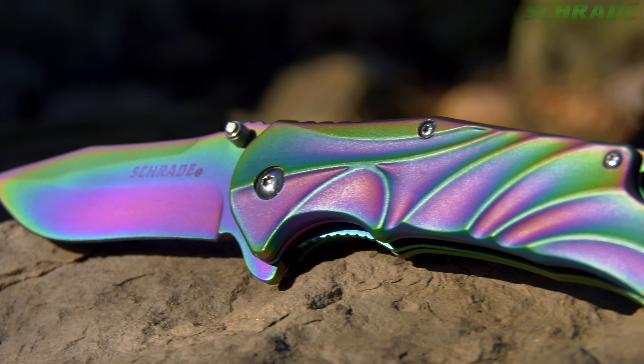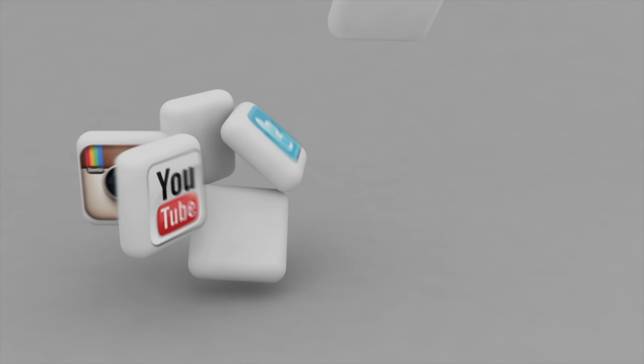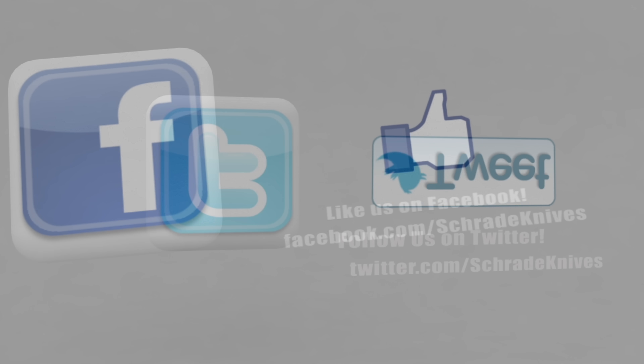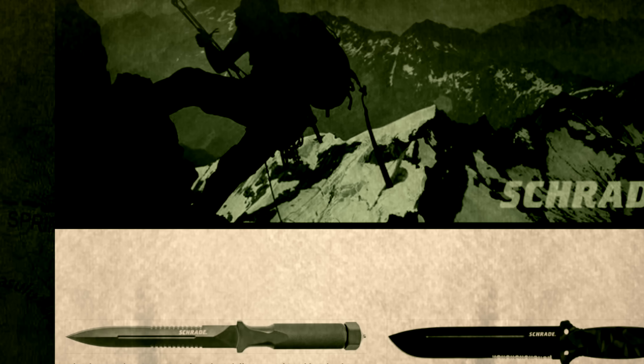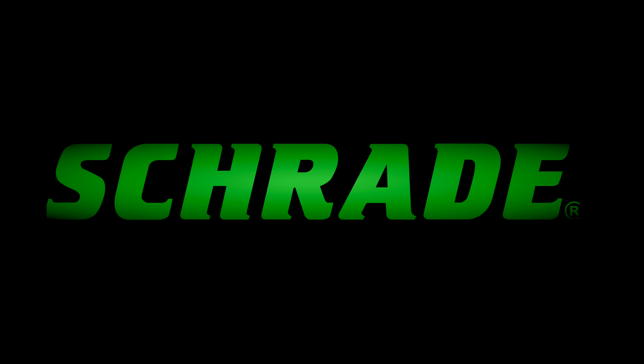Find the SCH-509R online or at your favorite local retailer. Don't forget to subscribe to this channel on YouTube, like us on Facebook, and follow us on Twitter and Instagram for news, tips, and new product releases. To learn more about our great knives and gear, visit schrade.com. We'll see you next time.